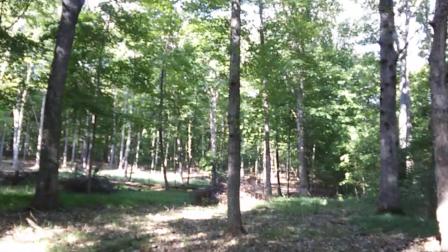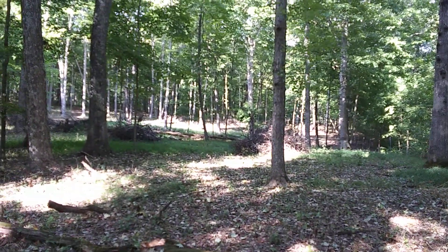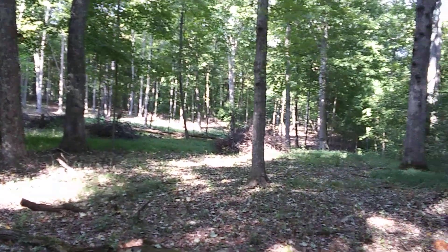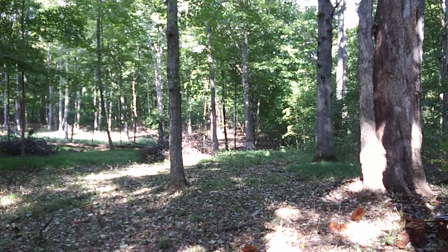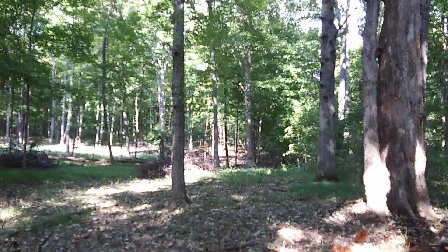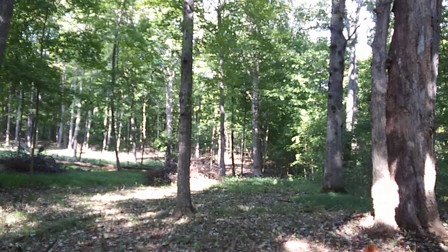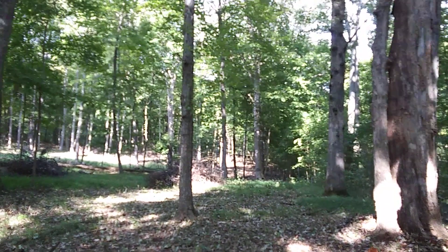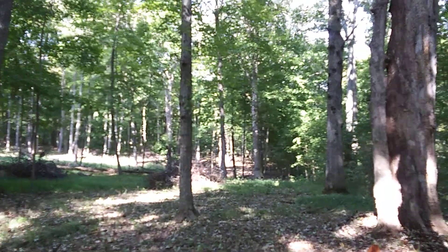This is where the three big maple trees fell down back in March of this year. After having cleaned all of that up, my next project has been to clear the property line. Initially I went east, headed in that direction over to the far corner of the property and then up the property line to the road.